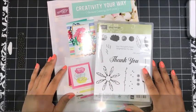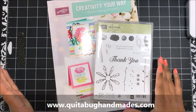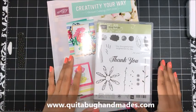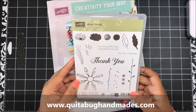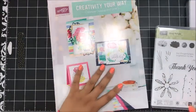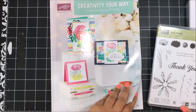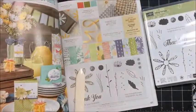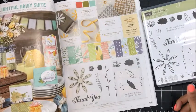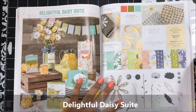Hey there, this is Laquita with QuitaBugHandmaids.com, and thank you so much for joining me today for another Stampin' Up! tutorial. For today's project I am featuring the Daisy Delight stamp set. This is from our new catalog which launched last week on June the 1st, and if you open up your catalog to page 127 you'll see the two-page Daisy Delight spread.